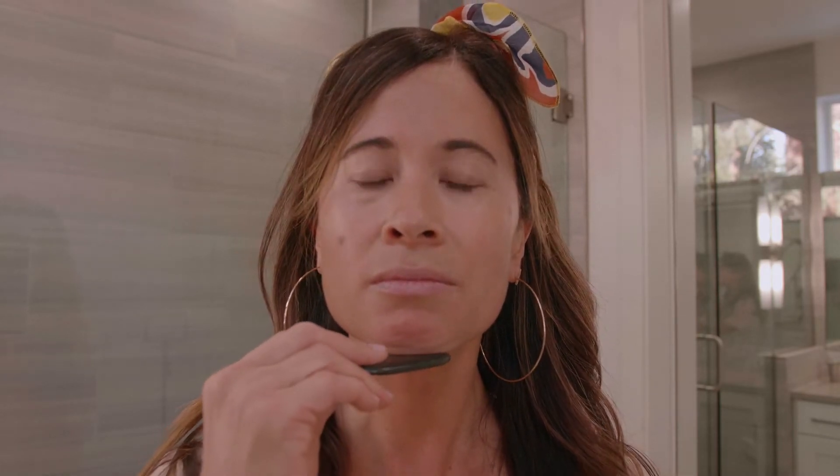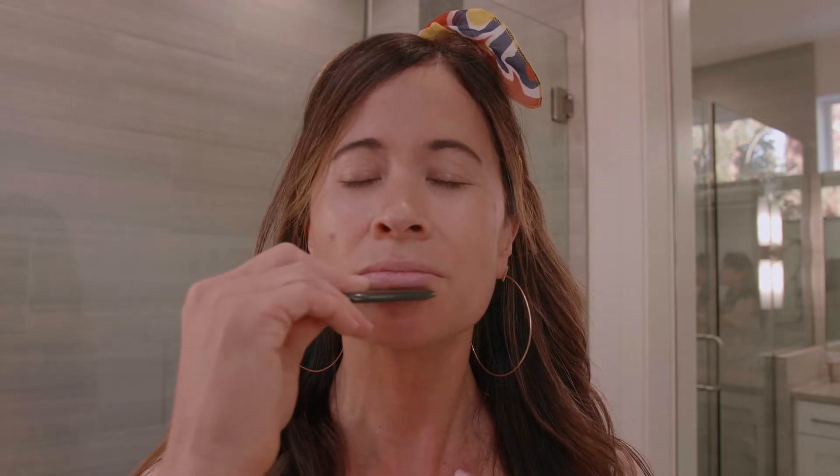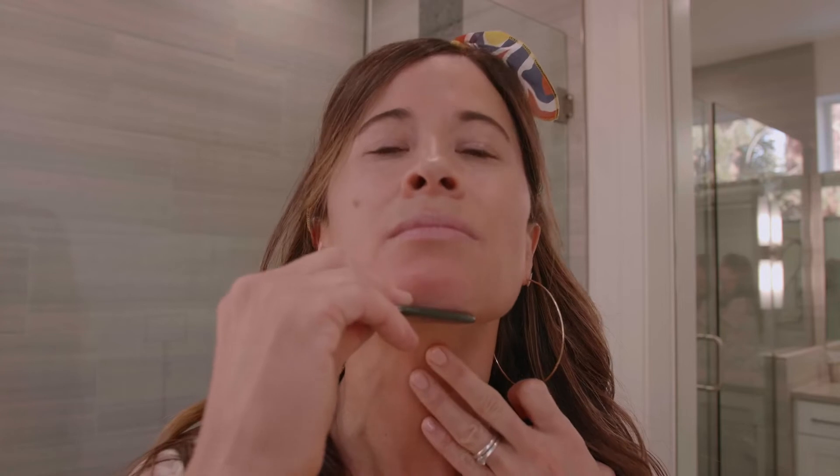Next, you're going to start at the sternal notch. Put one hand to anchor on the sternum as the other hand goes all the way up over the throat — very, very gently — a feather light stroke over the chin. Hold and breathe. Repeat this three to six times.